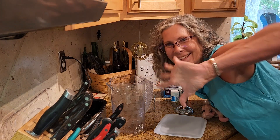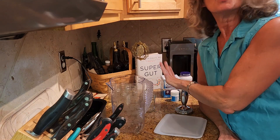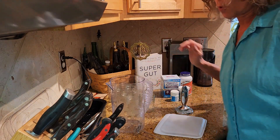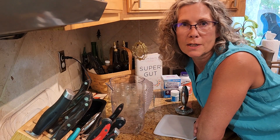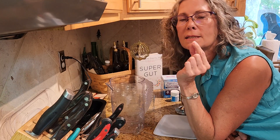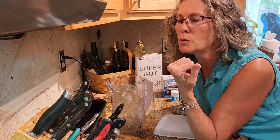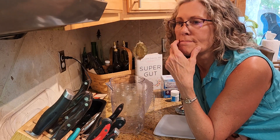Hello everybody. You're not going to see my face much in this video because I'm going to show you preparation. I'm using William Davis's Super Gut recipe for yogurt, and what makes it very unique — he teaches you in the book exactly which strain of probiotic to use to accomplish which purpose, whether it's for sleep, mood, pain, or SIBO.